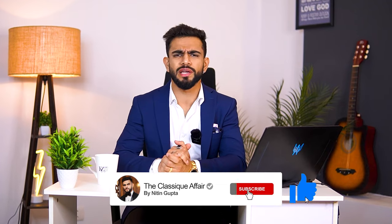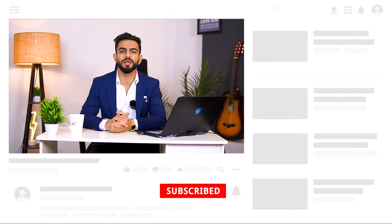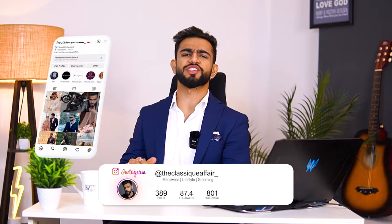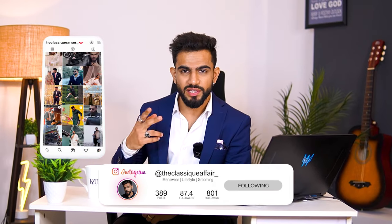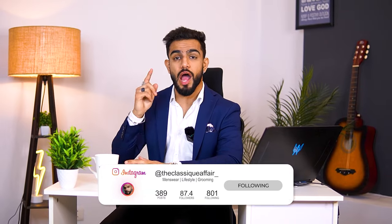So guys, this was it from today's video. If you liked my video, please like it. For more and better user-friendly content, please comment in the comment section and tell me your city. For our upcoming videos, please subscribe and hit the bell icon. If you have any doubt, you can reach out to me on Instagram — my handle is TheClassicAffair. Until next time, take care of yourself and I will meet you in our next video. See you all!